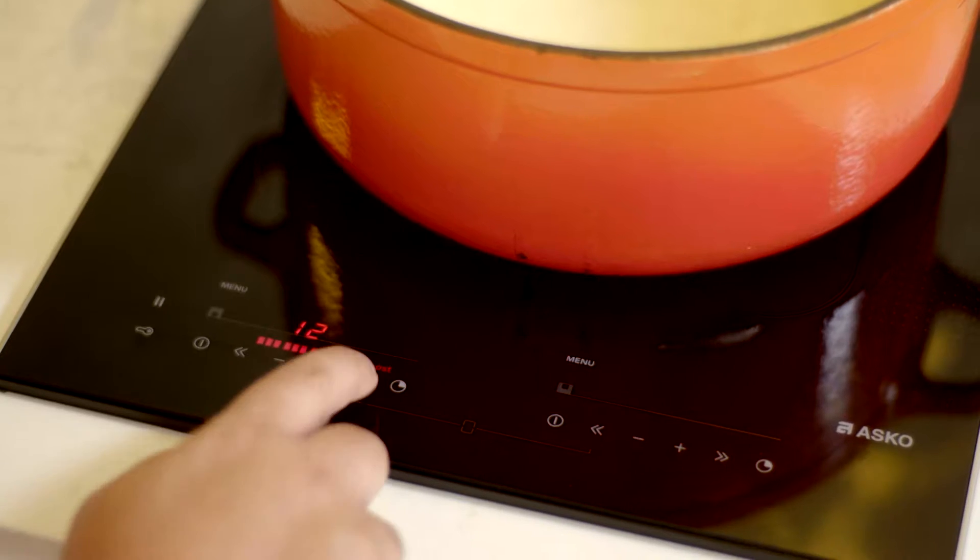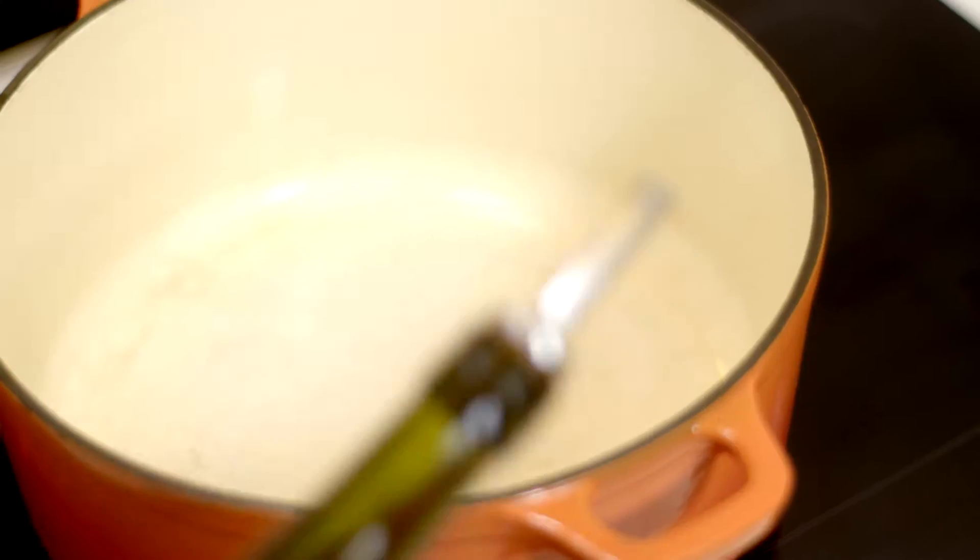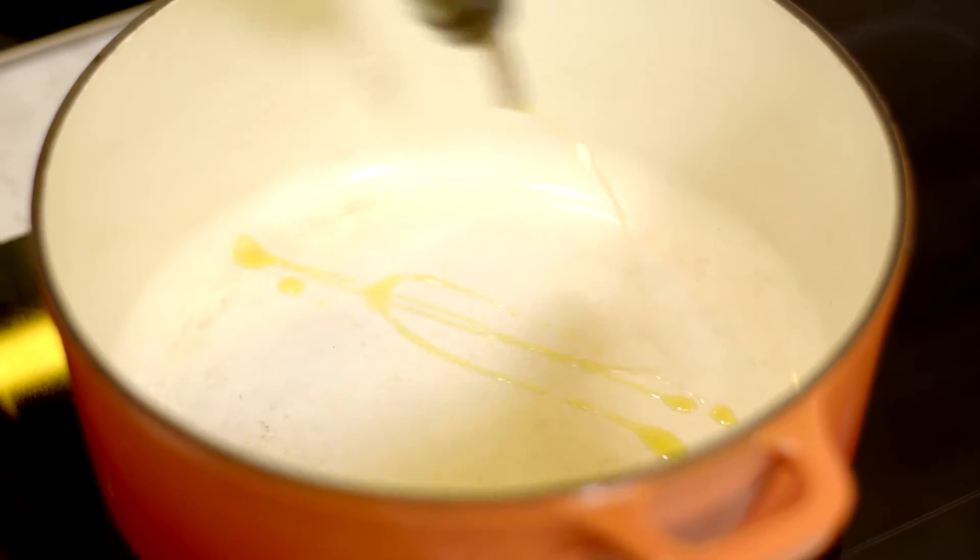We want to sear the beef off first, and that's going to give a lot of flavor to the stew at the end. A lot of people think you need to use special pots for induction, but anything that's magnetic is absolutely fine. This is a big old enamel cast-iron pot and that works great on induction.